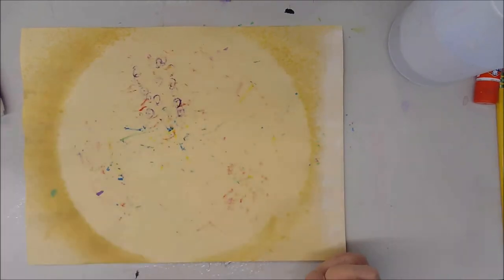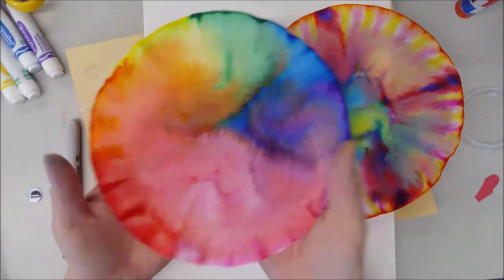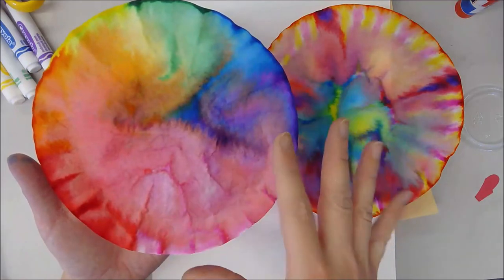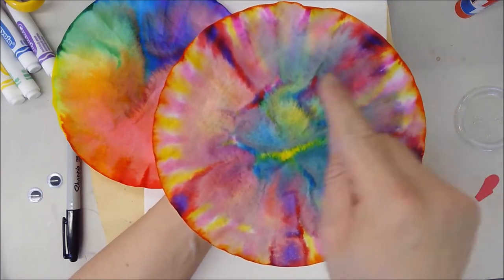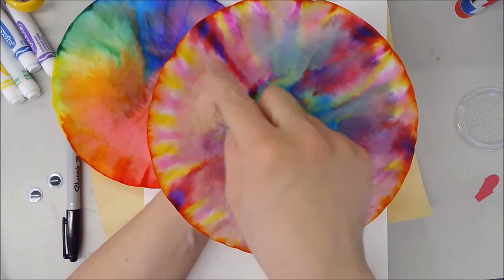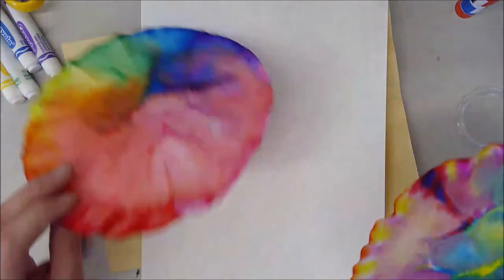Here are my color diffused papers all finished and dry. This was my rainbow one — the color bled and spread all over the place. The one I did my pattern on really changed a lot; you can see where I had my dots, the colors still stand out, but everything kind of bled and smeared together.